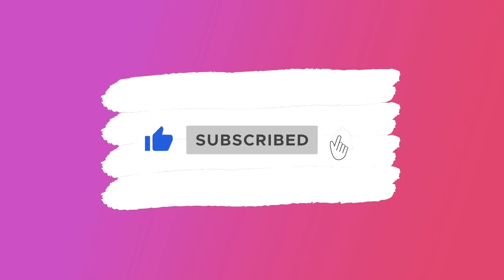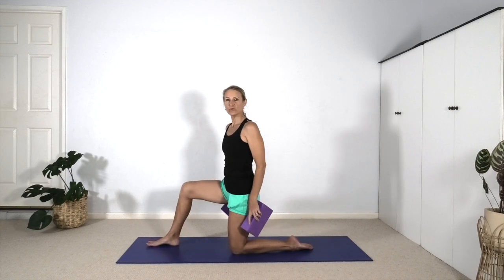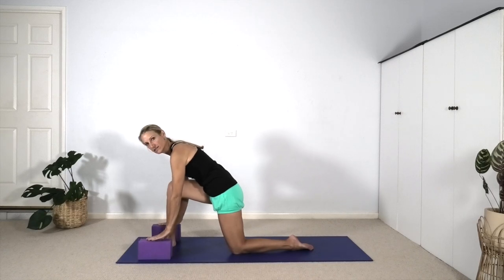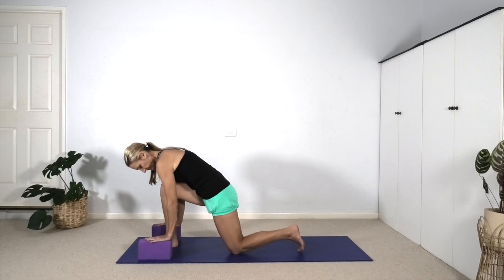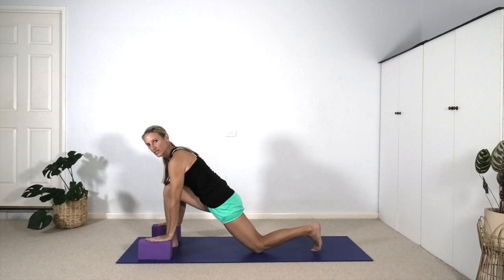Let's start facing the narrow end of the mat. Two bricks, one for each hand. Step the right foot forward and as you come into a lunge, place your bricks on either sides of the right foot. When you stack your right knee vertically top the ankle, toes tucked under on the left foot.